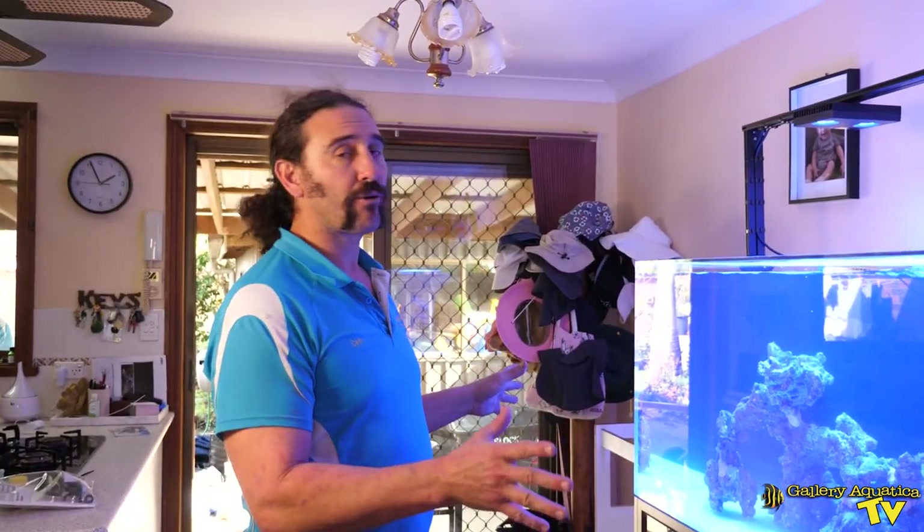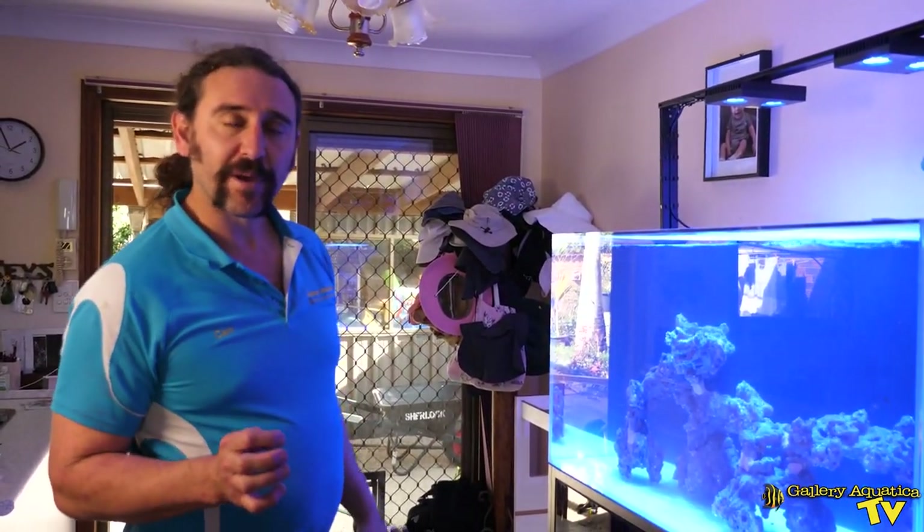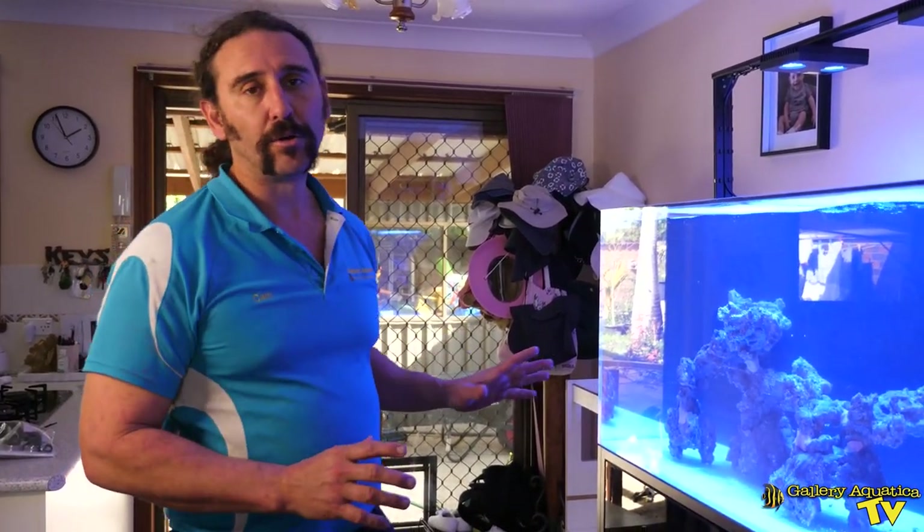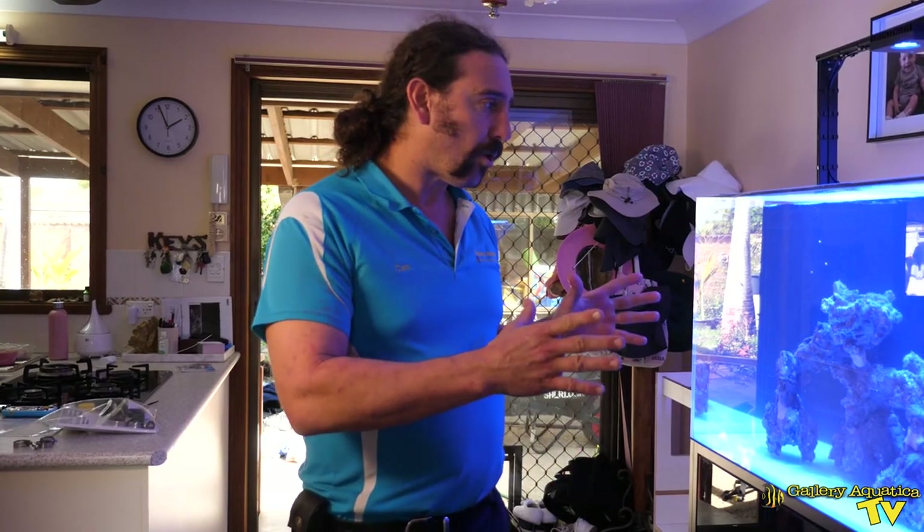It's as easy as that to install a Cade Pro Reef 1200 — we've been here for about four hours and we're really happy with how it looks. Hopefully you've enjoyed this video from Gallery Aquatica TV and you can see why the Cade Pro Reef is one of the best tanks on the market. I'm Cam the Fish Guy — happy reefing! If you enjoyed it, don't forget to hit the like button and subscribe to our channel so you don't miss an episode.